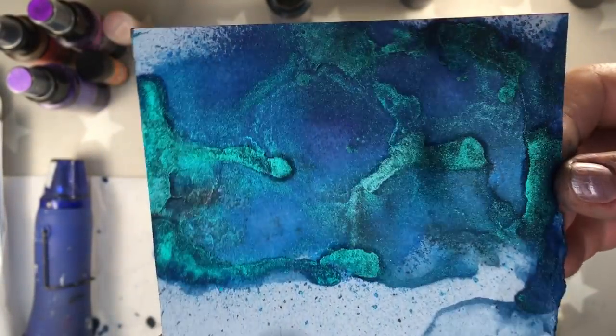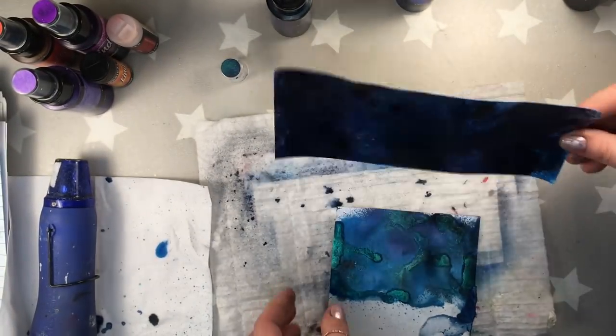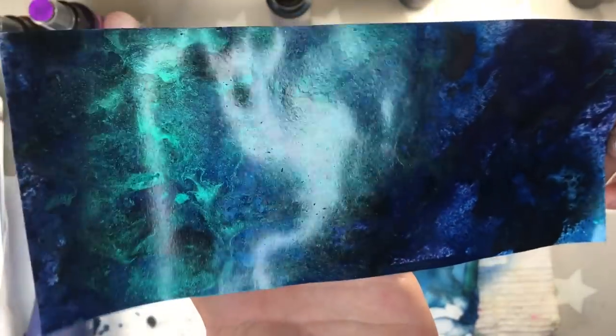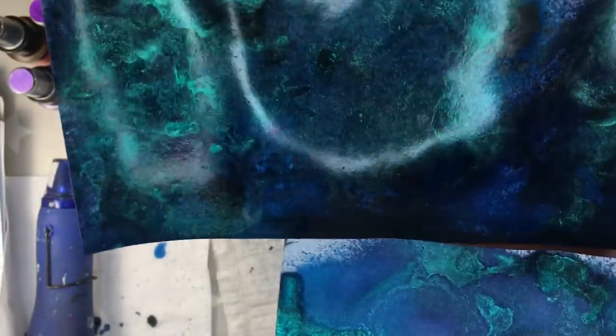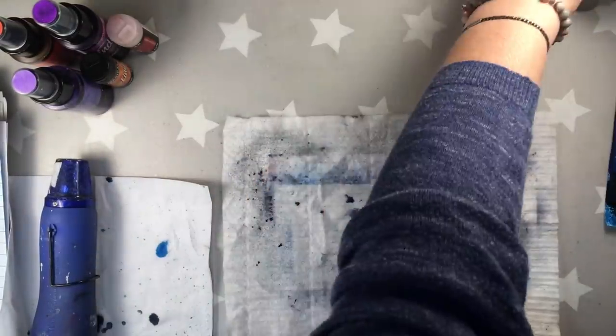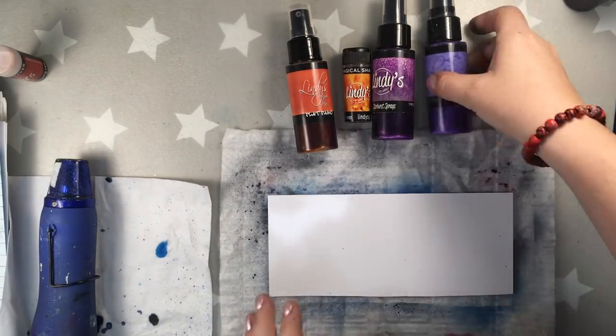It's still gorgeous. The effects are gorgeous, but they look more like you would spray Lindy's inks with water. The photo paper — I don't know if it's the alcohol effect or the fact that it's photo paper — but the shine is just amazing. The photo paper is very thin so it's actually a little warped, but later I'm going to glue it so that won't be visible.